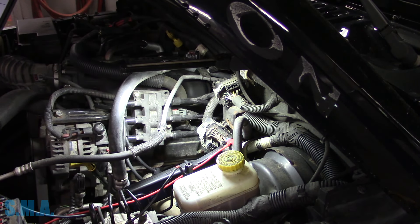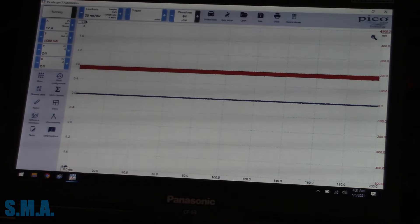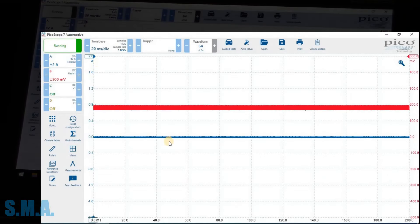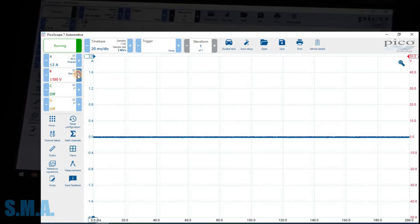Alright, here we go folks. We have our blue trace which is going to be our current clamp, and then our red trace here. We're going to need to jack that baby way up to 200 volts and put some time on the screen. If all the stars and moons align, let's jump this up to five amps - actually two amps should be plenty. Let's go ahead and start the engine and see if we got our current clamp backwards, as usual.